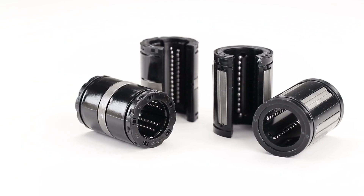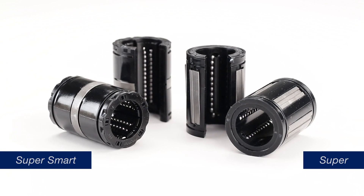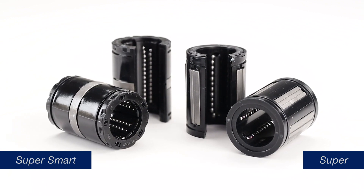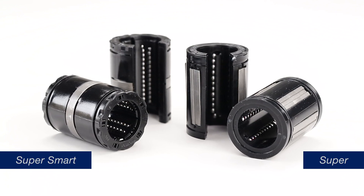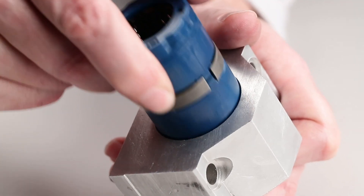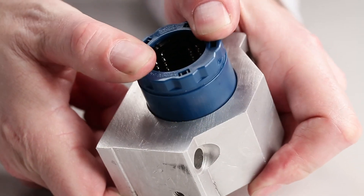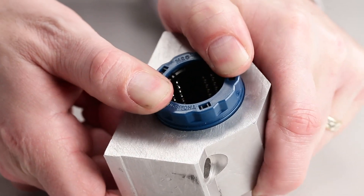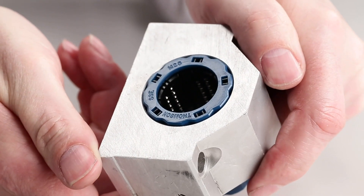Linear bearings with floating bearing plates, like the Thompson Super or Super Smart styles, are not designed for press fit installations. The product specifications state the recommended bore diameter, and the resulting fit will be that the linear bearing can be pushed in by hand. This requires the bearing to be held in place or retained so it does not slide or vibrate out during use.